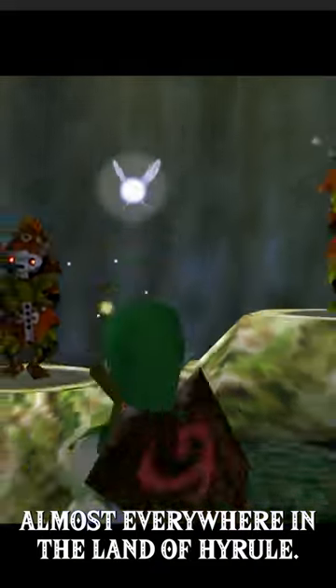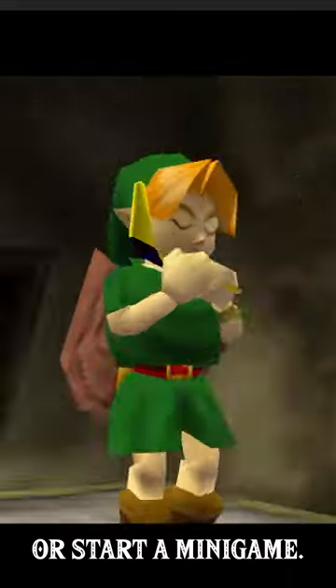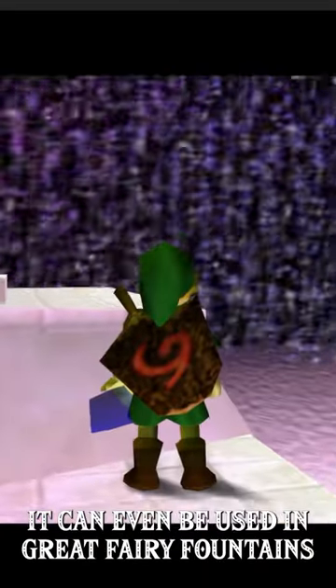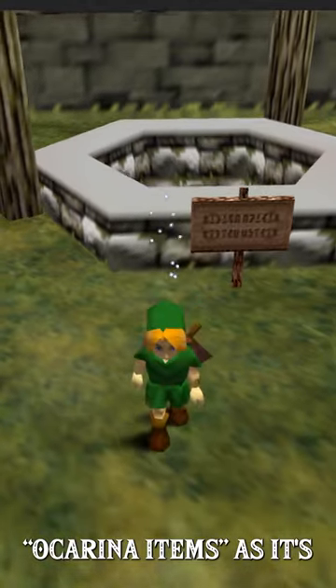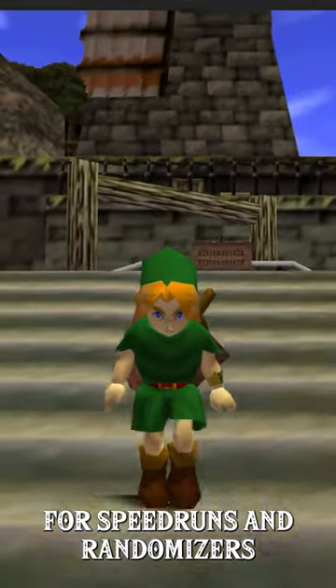This can be done almost everywhere in the land of Hyrule. This trick is specifically helpful when you need to play Zelda's Song or start a minigame. It can even be used in Great Fairy Fountains. Ocarina items, as it's known, is an extremely important and beginner trick to learn for speedruns and randomizers.